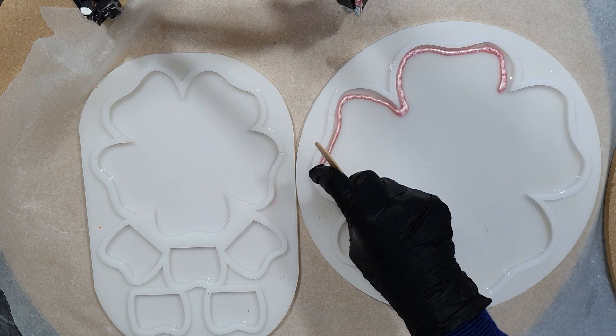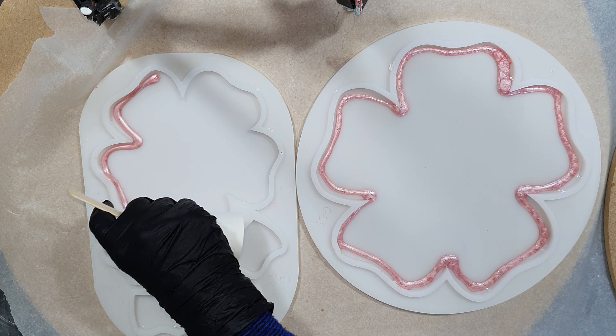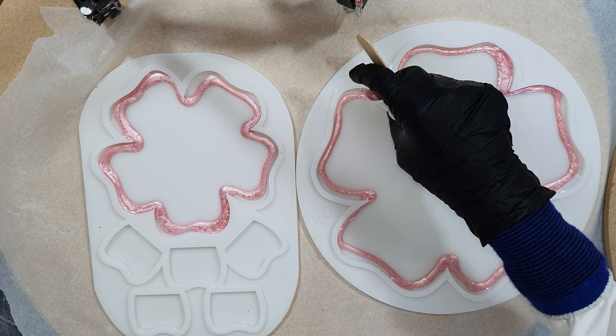Now I'm going to start on the middle shape. Again on the outside the cotton candy — one of my own natural mica pigments. On the left side you can see the silicone mold normally used for the coaster holder, but I'm using it for my smallest flower shape.